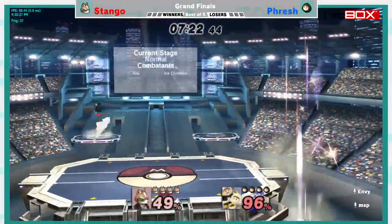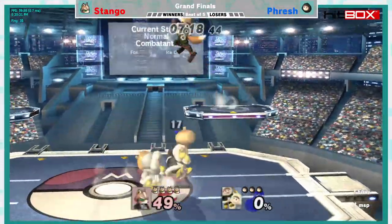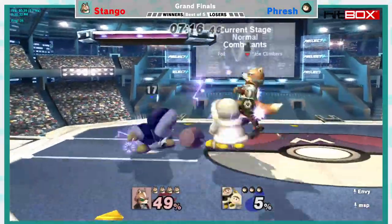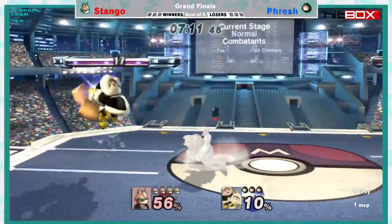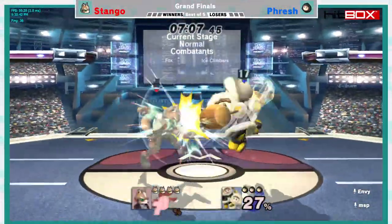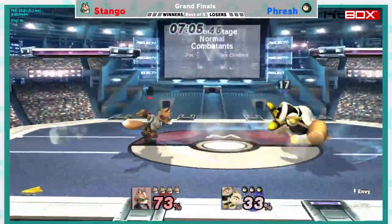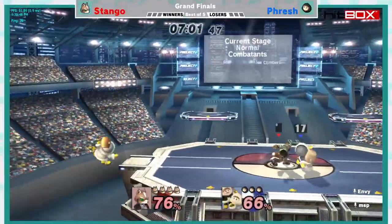I would actually just say Stango was probably saying, I just feel like playing Fox. I don't think Ivysaur is a bad pick — Ivysaur is great against Ice Climbers as well, very easy to split. Safe projectiles, safe area, it's just safe. So he probably just felt like playing Fox. I respect that — Fox is fun to play, and it's no slouch against Ice Climbers for sure.